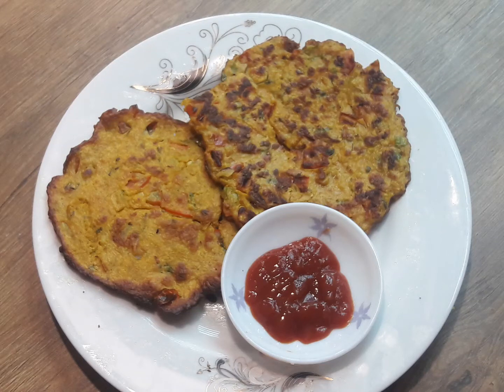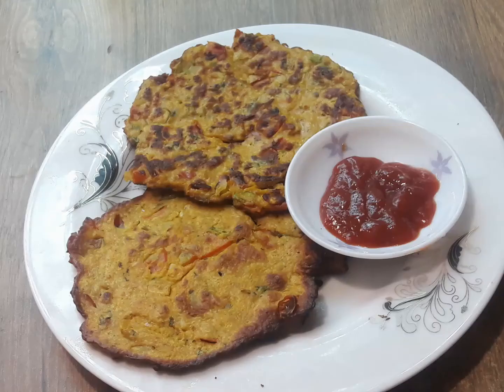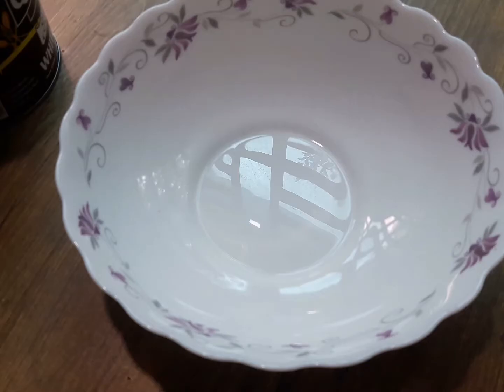Asalaamu alaikum, welcome back to my channel. Today, a healthy, delicious, very quick and easy weight-loss breakfast.